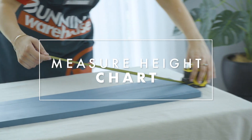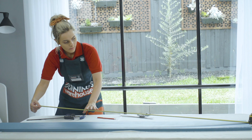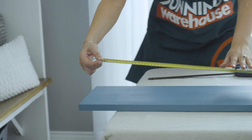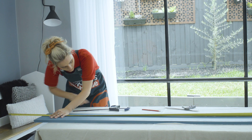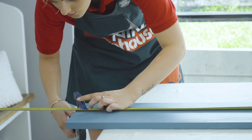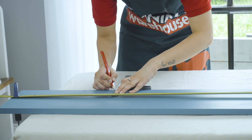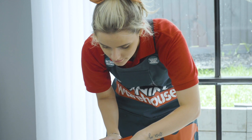Grab a tape measure and a pencil and measure and mark your height chart. This height chart will be hanging 30 centimetres off the ground so I'm going to start measuring from there. Use your clamp to secure your tape measure so that your measurements stay accurate. Use your square and mark out every 5 centimetres along your tape measure.